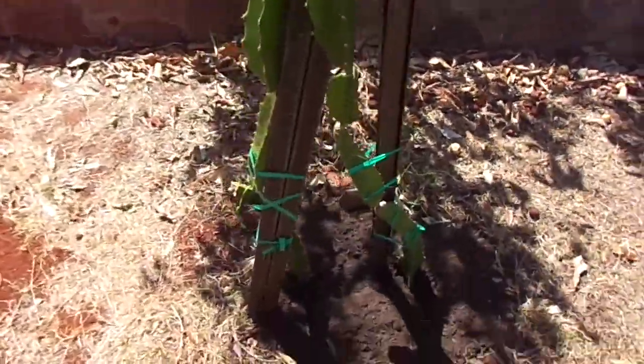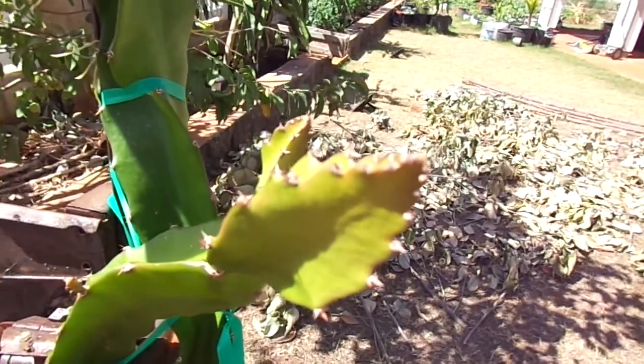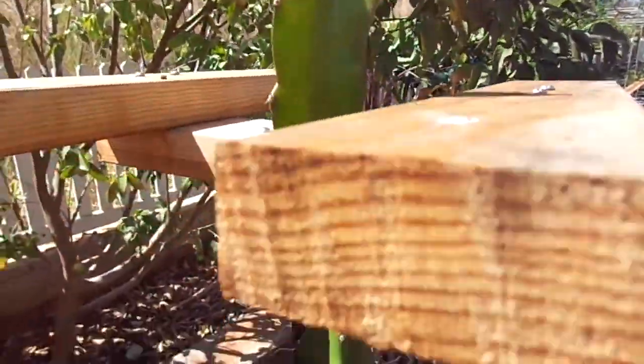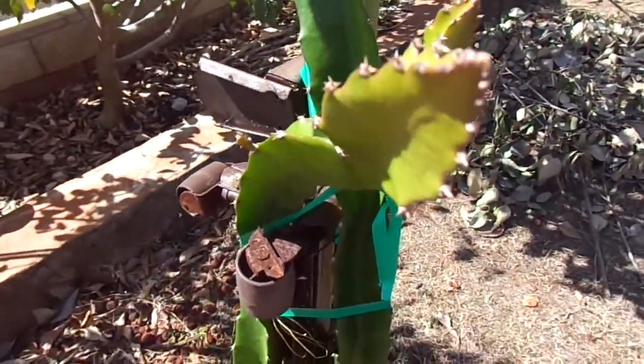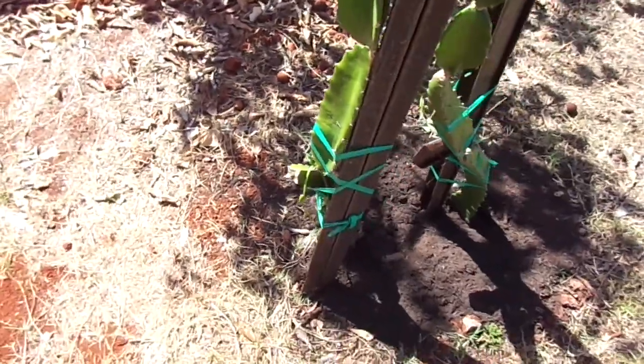This is my red dragon fruit. It's definitely way behind, but I'm thinking by the end of the season it might actually stop producing fruits. I made this trellis off a bed frame.